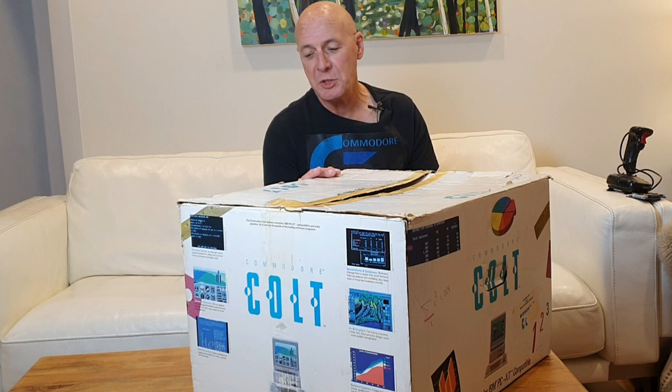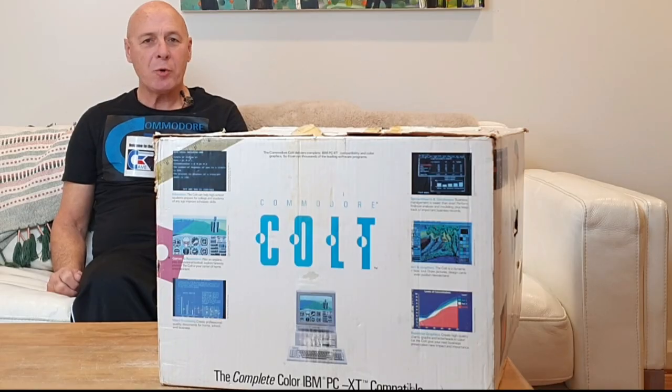Hi, I'm Graham. Welcome back to the Commodore Cave. This time we're doing an unboxing, and as you can appreciate, it's a bit large for the Commodore Cave — the Commodore Colt, an IBM-compatible XT computer. Don't forget to hit the like and subscribe button on the way in. It really helps the channel, and I do appreciate it.